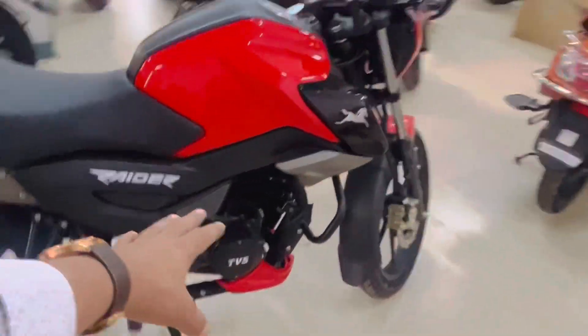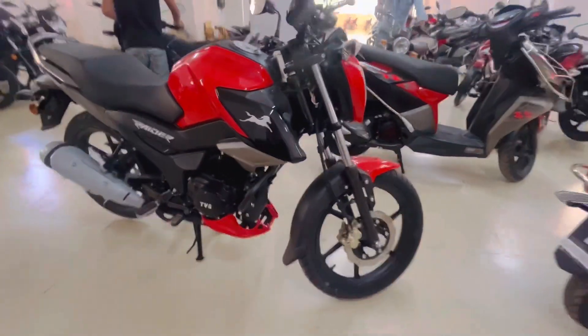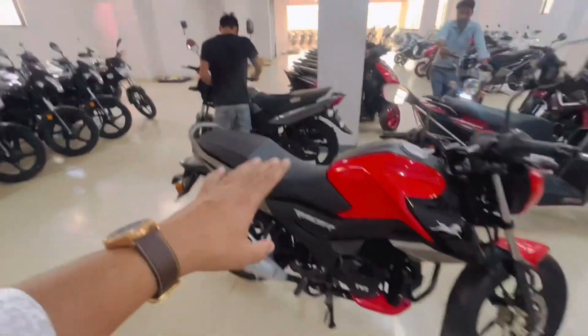If you have got this leg guard — so let me tell you, this is our disc brake model. There are three models: one is the normal drum brake model, one is the disc brake model, and then there is a third model.